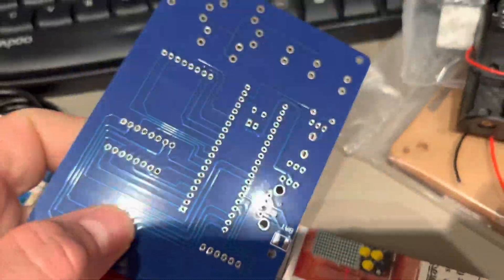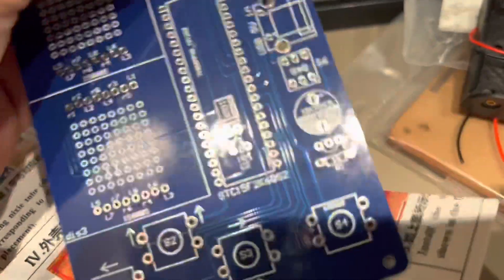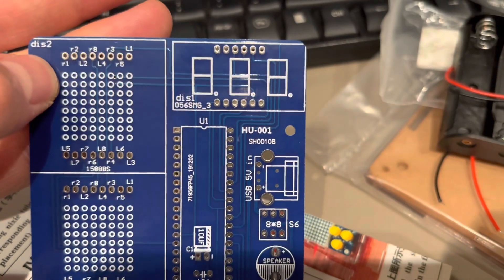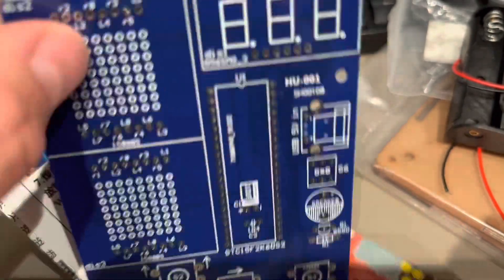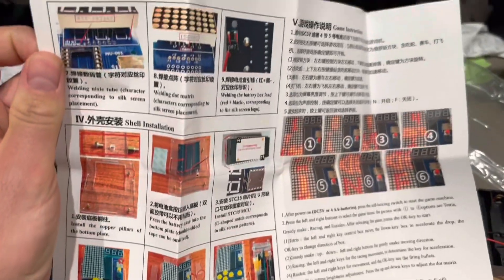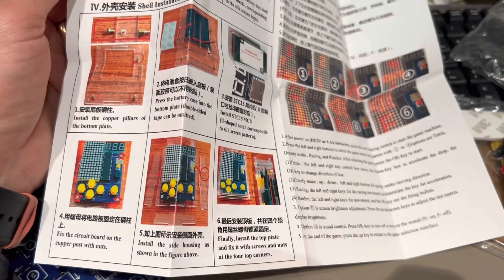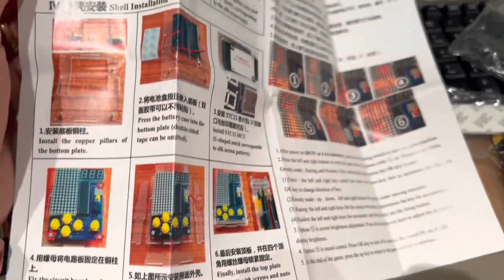The PCB is pretty clear, so you can see where you have to place the chip, the resistors, capacitors, and the screen. Pretty simple. The kit also comes with a manual where you can find plenty of details about how to place each piece.